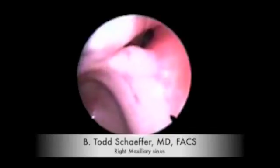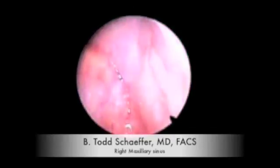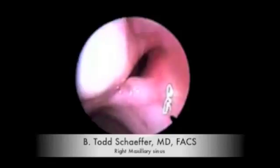An access sheath is in place to maintain access into the sinus. A 2.7mm endoscope, 0 degrees, is passed into the maxillary sinus to evaluate it. We see the ostium of the maxillary sinus in the superior medial posterior wall. It appeared narrow.